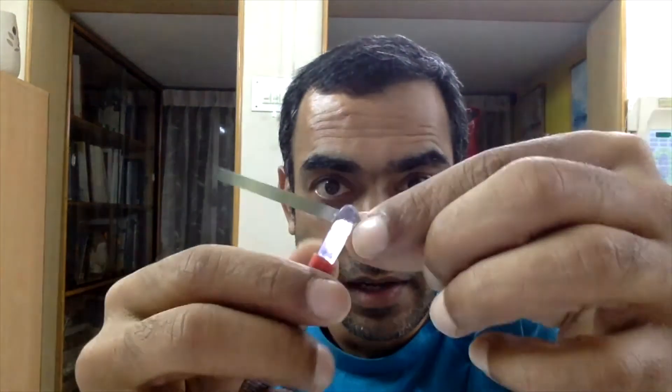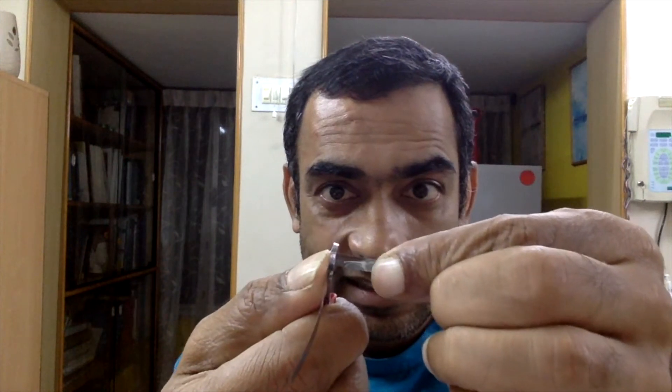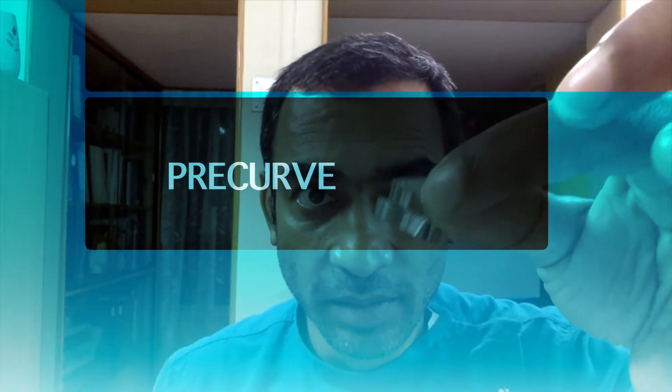Now you have to treat your matrix band. Your matrix band is a flat piece of metal, but your tooth is curved — so you need to pre-curve it. Use the back end of a tweezer to pre-curve the band. You can also take an egg-shaped burnisher and burnish the end to get an additional curvature.